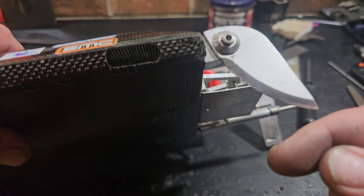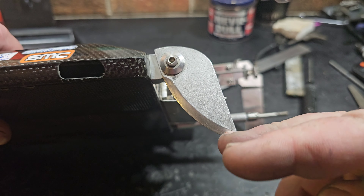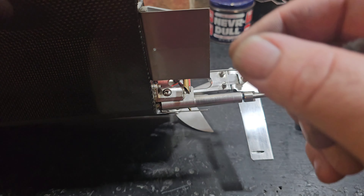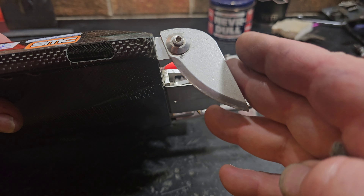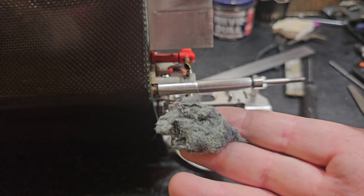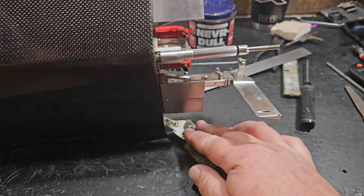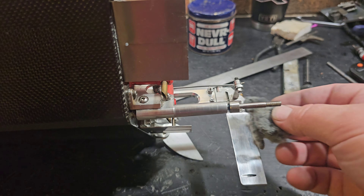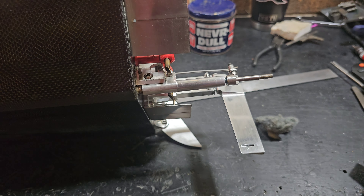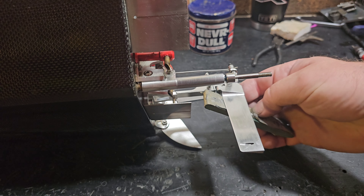I always buff my turn fins. In a straight line these turn fins aren't in the water much — only the tip. I run them down so the tip is in the water to keep the boat flat. I use the tip of my turn fin as a vertical stabilizer. Always make sure I have them set right and polished. I use Never Dull on all my hardware — I always polish everything up.